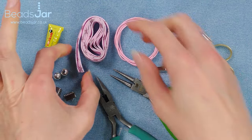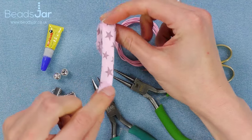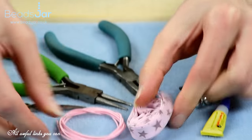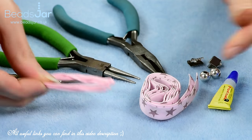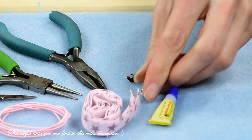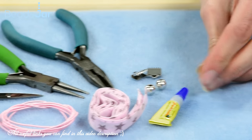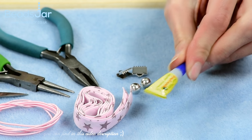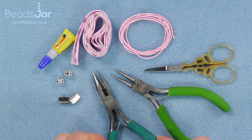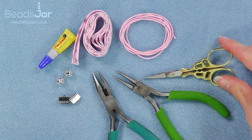The products I'm going to use today for this little headband project is this beautiful Liberty ribbon. I've got some pink elastic to go with it, two ribbon ends, two large holed metal beads and some Fevy Quick glue to position the beads on the elastic. I've also got a pair of flat nose pliers, round nose pliers and scissors.